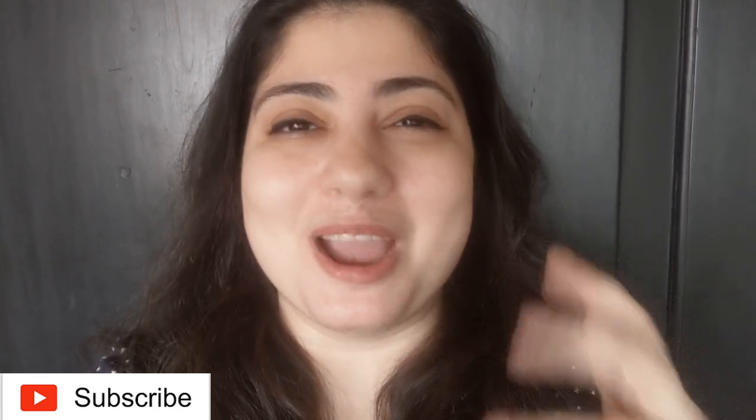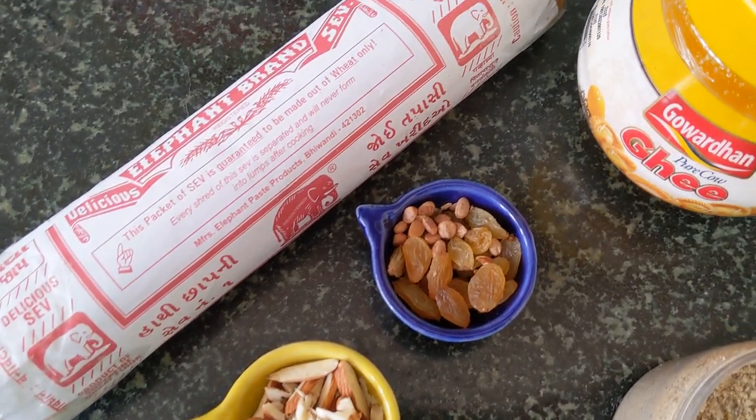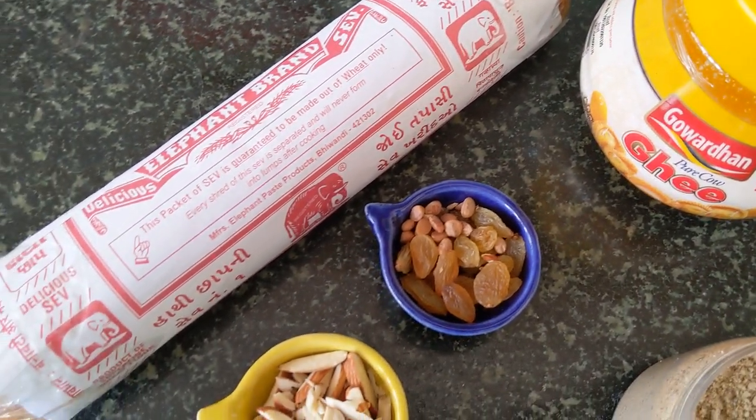It's a very popular breakfast item, but in my household we like to eat it almost like a dessert. I hope you enjoy this recipe. If you do, as always, like, share, comment, subscribe, and hit the bell icon so you get notified every time I post. Without further ado, let's get cooking. For this recipe you're going to need some roasted vermicelli, or Save as we call it.